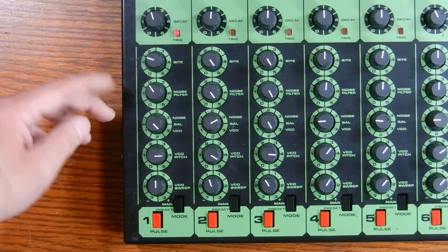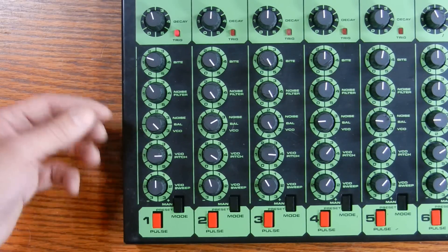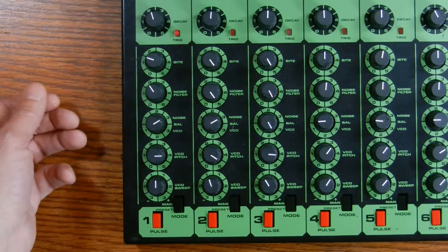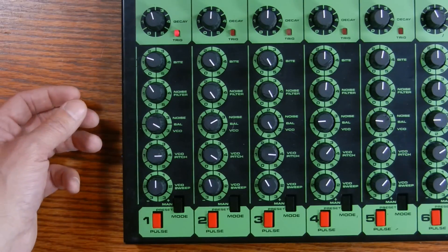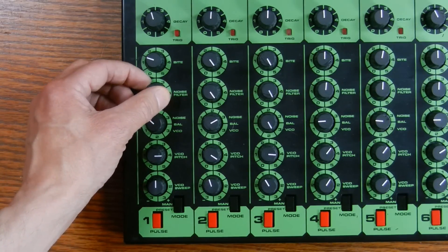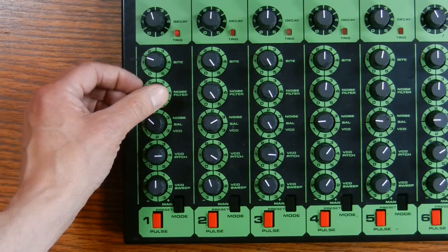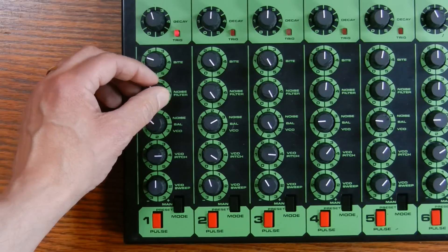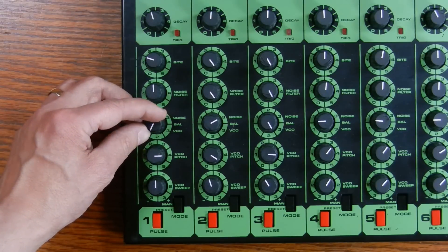The next two controls interact with each other. One is called noise filter, and the other is a balance between the VCO — the pitched component of the sound — and the noise. In one position it's only the noise generator, and in the other it's just the VCO. The noise filter is simply a low pass filter, so you can change the characteristic of the noise from bright down to a low sizzling sound.